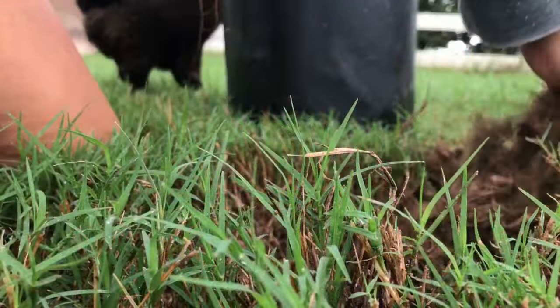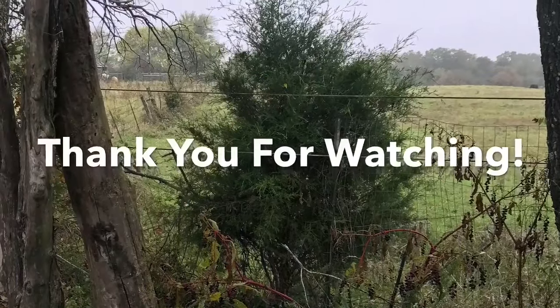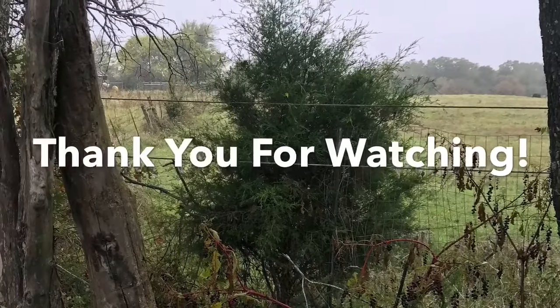Once you've got them in, make sure you water them regularly, especially if you're in a hot climate like I'm in. However, I only watered mine until late spring and then they did fine on their own without ever being watered again. So that is how I transplant cedar trees. I hope you guys liked it — don't forget to subscribe and hit that bell for notifications. I try to post a video every single day. Bye!